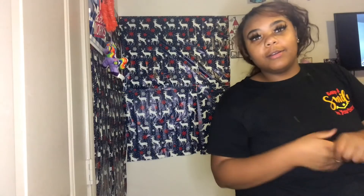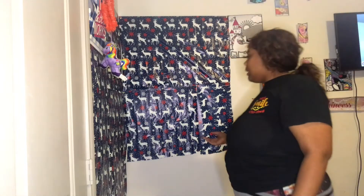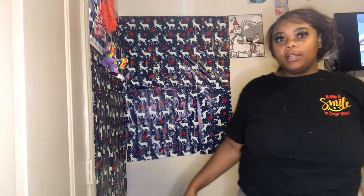Okay guys, so I'm done with the wall. I ran out of the wrapping paper, so.